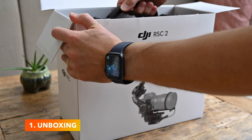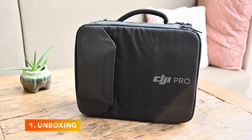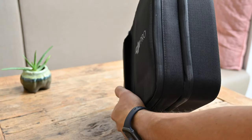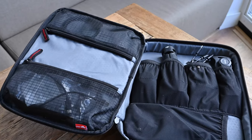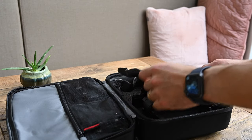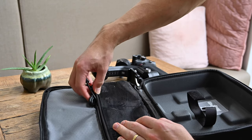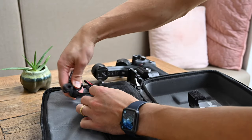I expected somewhat similar packaging as with the regular bundle, but in this case everything is neatly packed in the supplied carrying case — and that's a nice surprise because the carrying case feels sturdy and it's certainly not a cheap case. It consists of two compartments: in the top one you can store all your accessories, and in the bottom one you will find the gimbal itself. There's also enough space to store all of the cables, and believe me you really do get a lot of cables with the Pro Combo bundle.